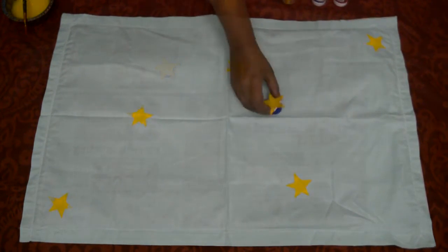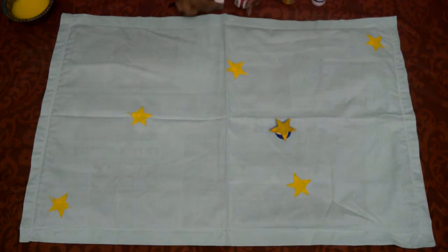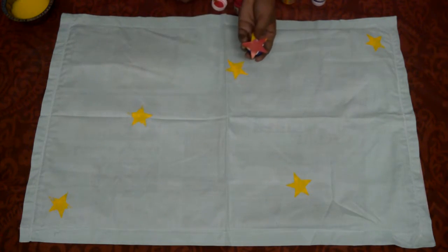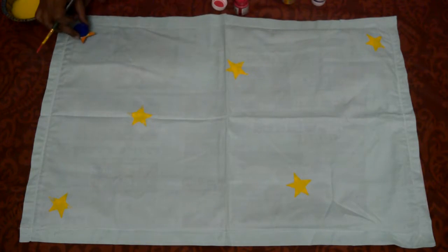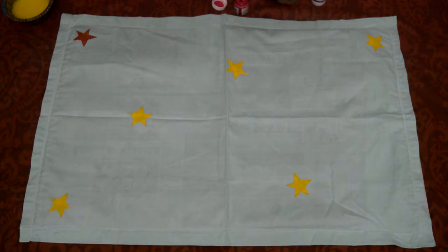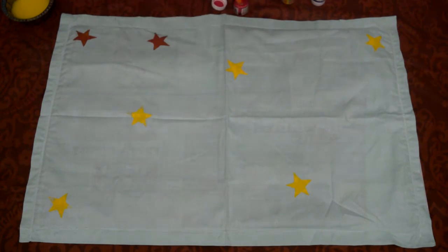After completing yellow stars, I switched to pink fabric paint. I am printing stars on random places. You can go for an overlapping pattern or overall stars. You can also make a heart, square, or star shape in the center of the cushion with masking tape, take the star prints inside the shape, then remove the masking tape and you will get a beautiful star print in the shape.